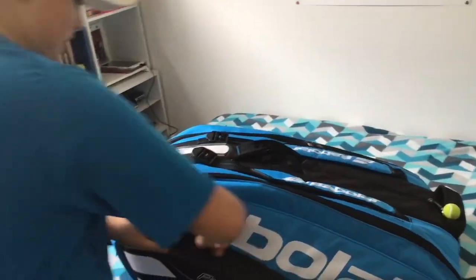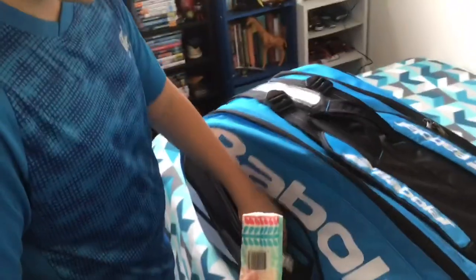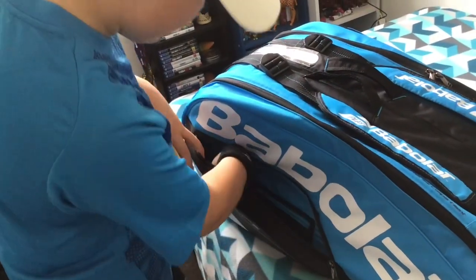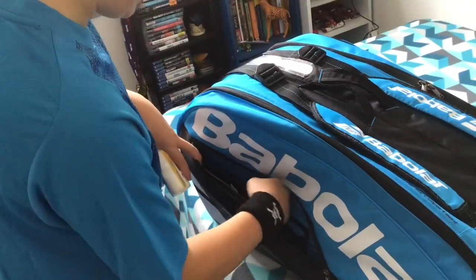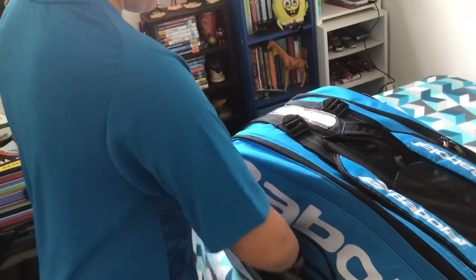My water bottle would be there for my tournaments. Now I have this compartment which has tissues, sunscreen, grips, my headband that I use, my club key, and I put my phone in there just to keep it safe.